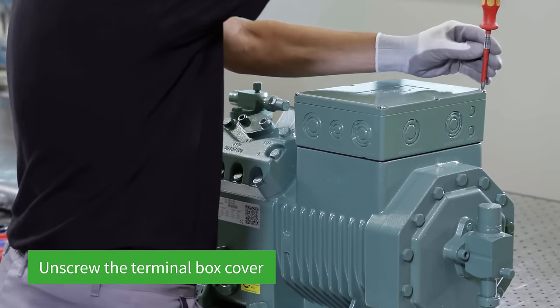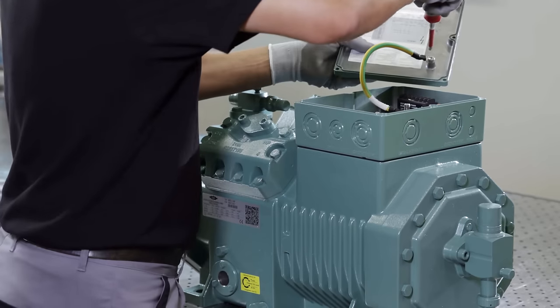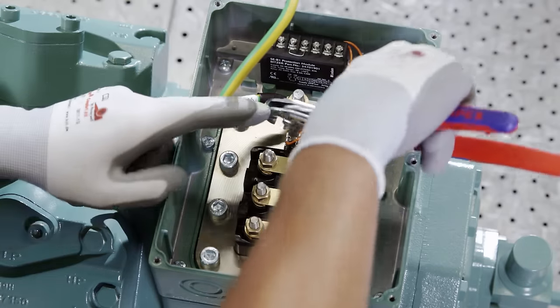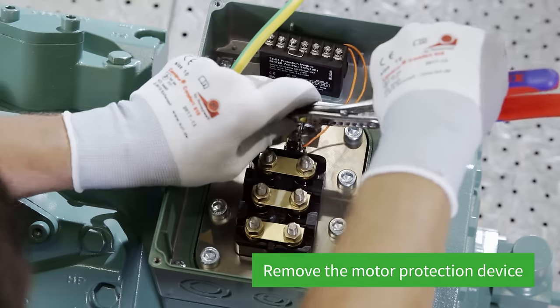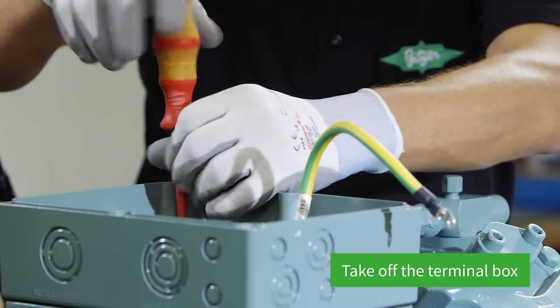The screws on the cover of the compressor terminal box are then loosened using a screwdriver. The cover is taken off and the protective conductor on the cover unscrewed. The motor protection device can then be removed and the terminal box taken off.